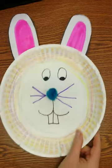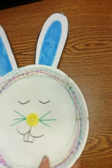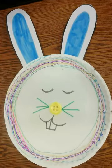Here's an example, here's another example, and here's another example boys and girls. Have fun with your bunny rabbit! Thank you so much.